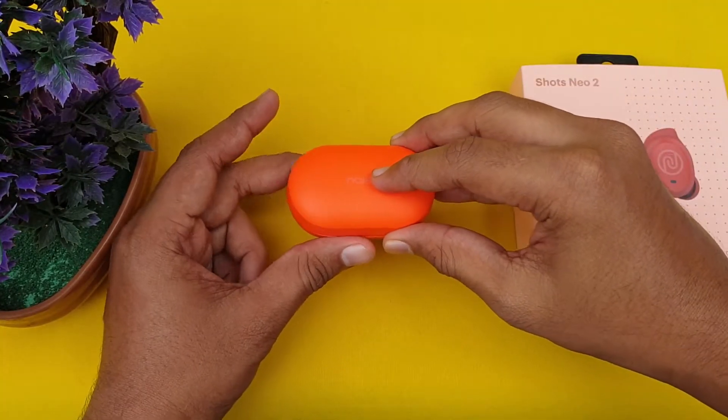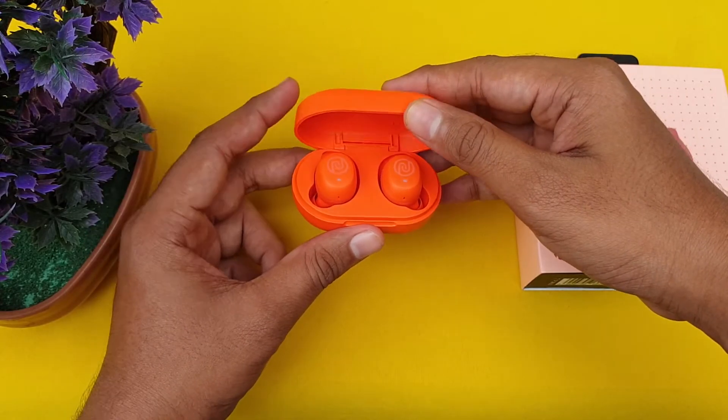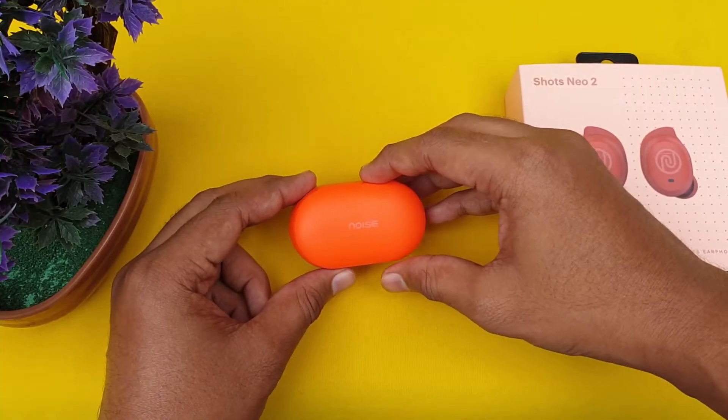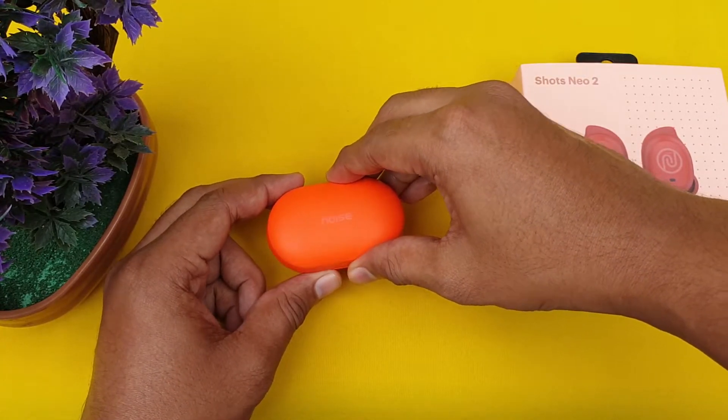Let me tell you about the call quality. There is a MEMS mic. The call quality is crystal clear. I tried to test it and the voice is clear and call quality is very high.